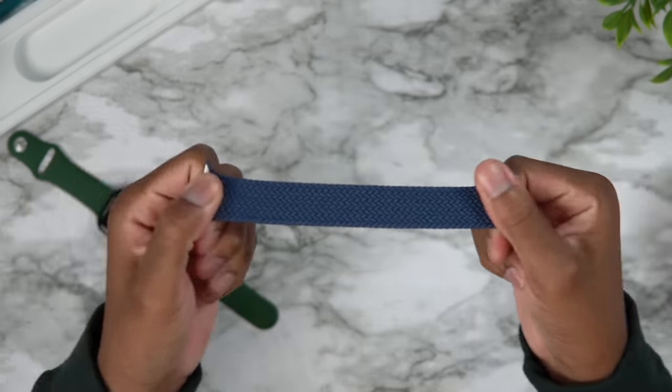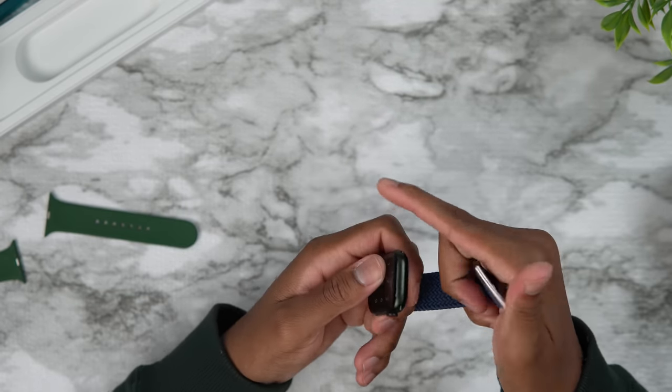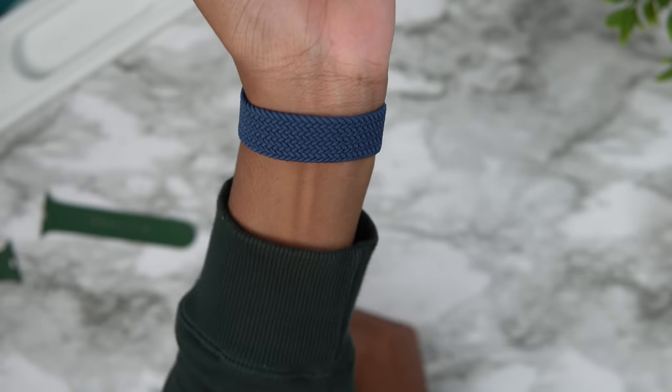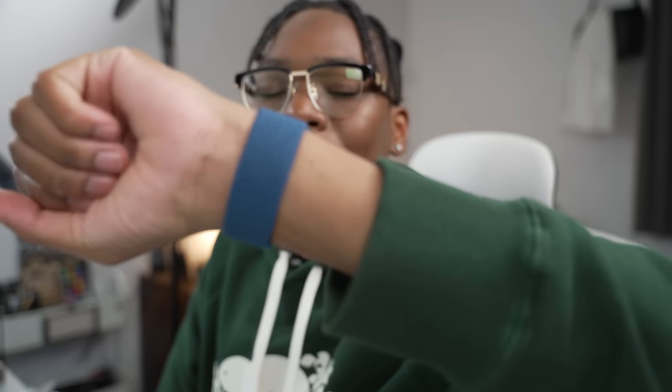It kind of stretches a lot as you can see. I don't think it matches well with this green though. I'd call it the braided solo loop — let me know down below in the comments. But yeah, that's it for today's video. Apple Watch Series 7 is here — is it worth the hype? Let me know down below in the comments. As always guys, love peace and tweaks, signing out.